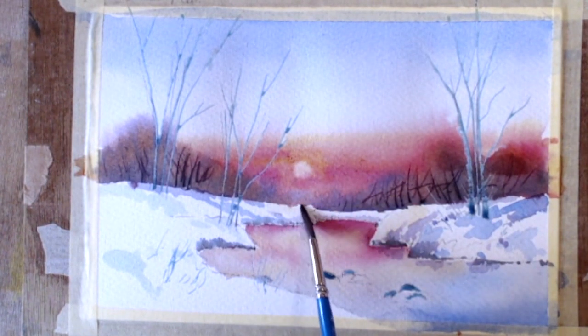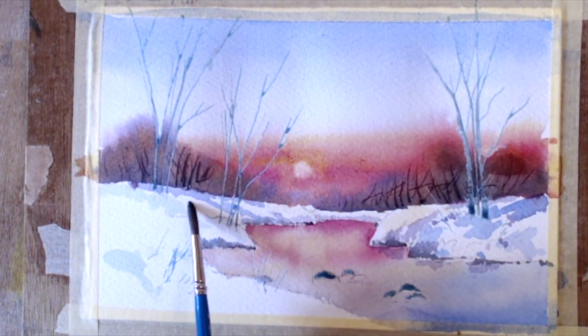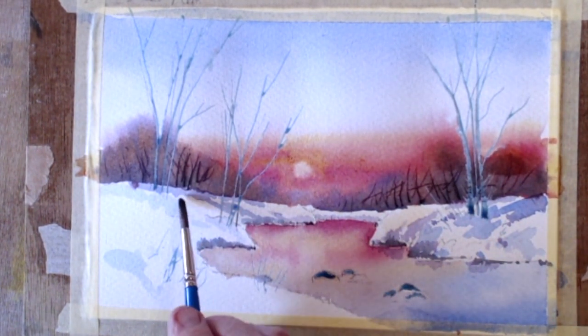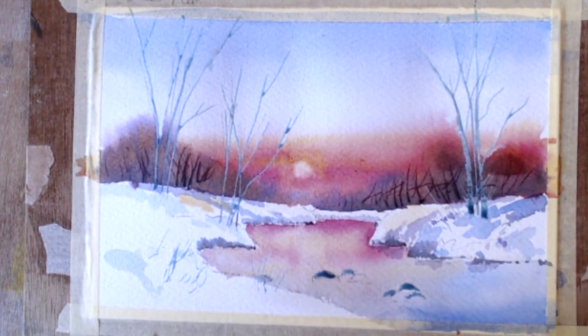The snow catches the colours where the banks are exposed to the sun. It's amazing — when you're doing your winter scene or snow scene, there's not much white. It's picking up colours, which is lovely.